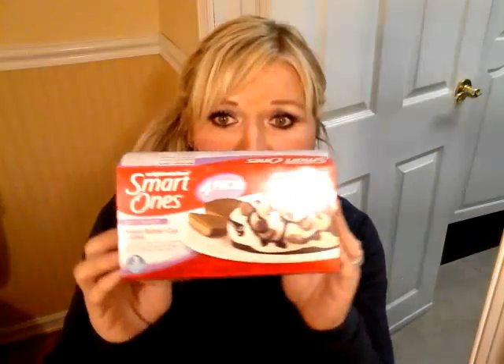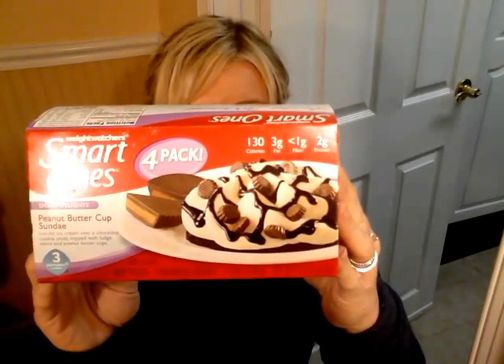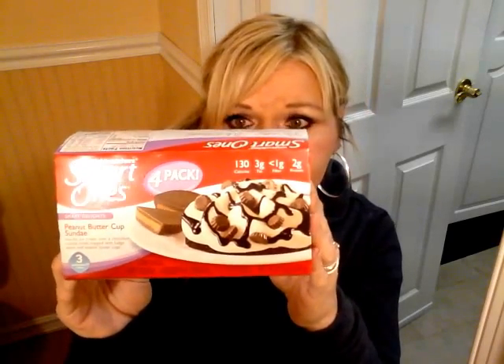Now for my food finds — one thing that's not new but I had never tried: these are Reese's Peanut Butter Cup Sundaes by Weight Watchers. These are three points each and they are delicious. I thought they were going to taste like nothing but they don't — they're actually really good. They're 130 calories and three points. They're creamy and you get real Reese's Peanut Butter Cups in there. If you haven't tried those, give them a try.